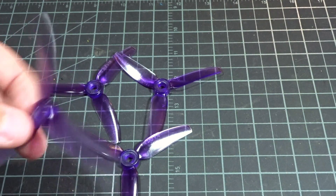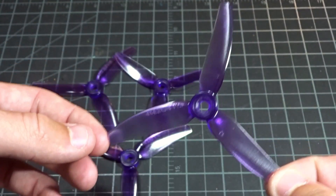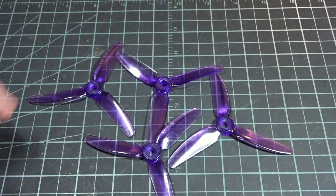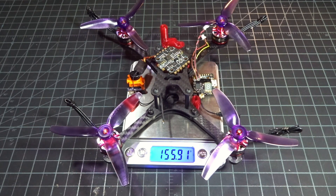Lastly for the props, I'll be using the new HQ 4x4.3x3 V1S props. These are pretty much the best 4-inch prop available right now since there isn't much assortment for 4-inch props, so I'm really hoping they perform well. We'll gain some weight with the prop nuts and soldering, but should lose some with cut wires. Hopefully we'll end up right around 165 grams, which would be a fantastic weight for a 4-inch quad.